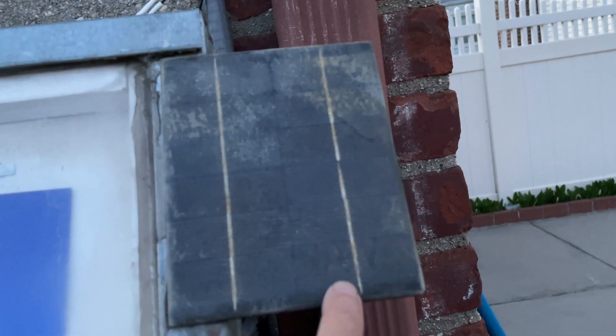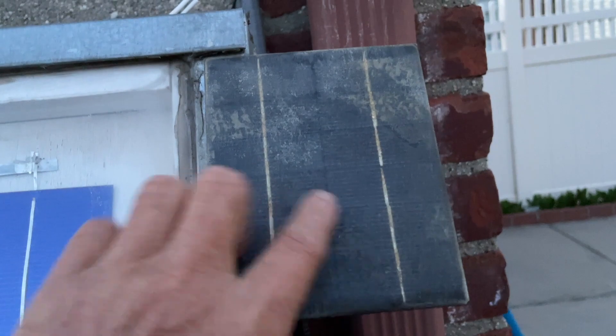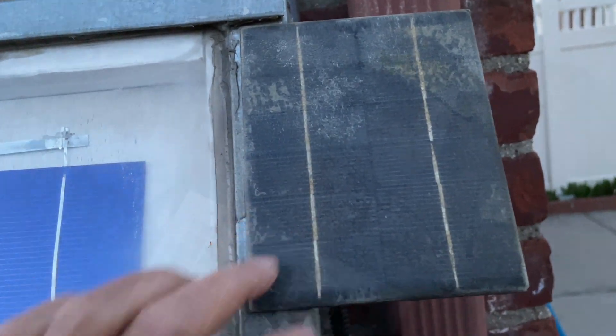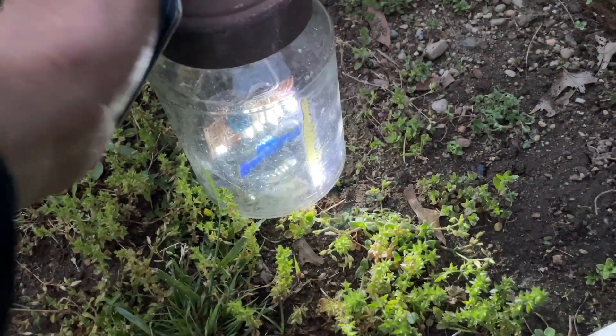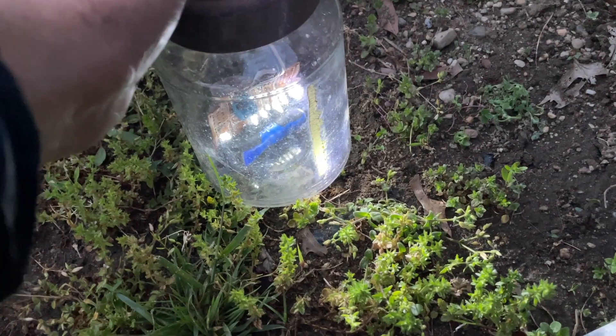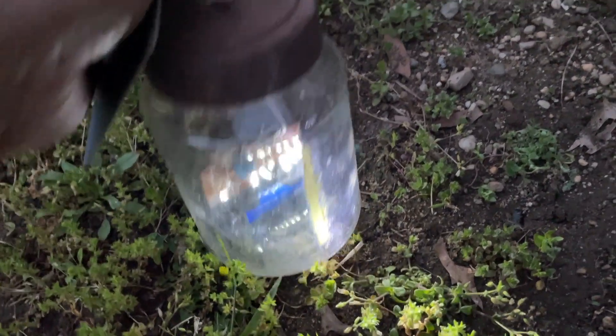They still work even though they look a bit rough. That's my quick video on solar lights.